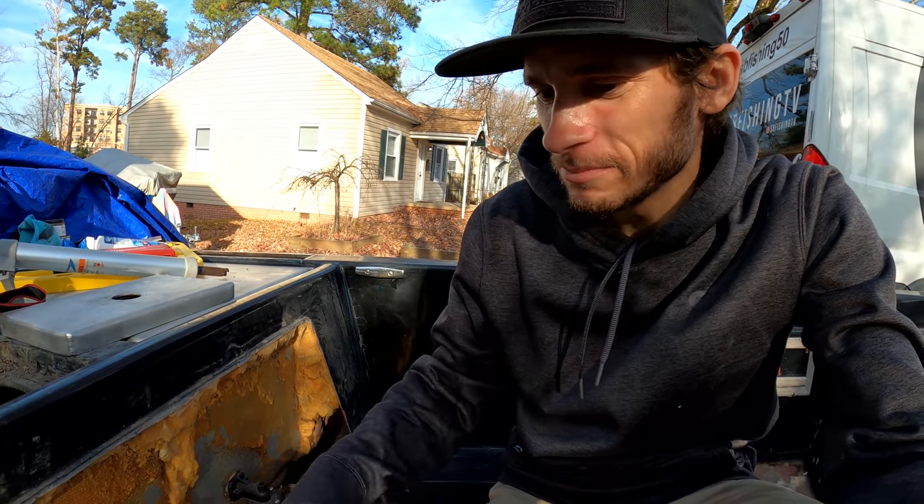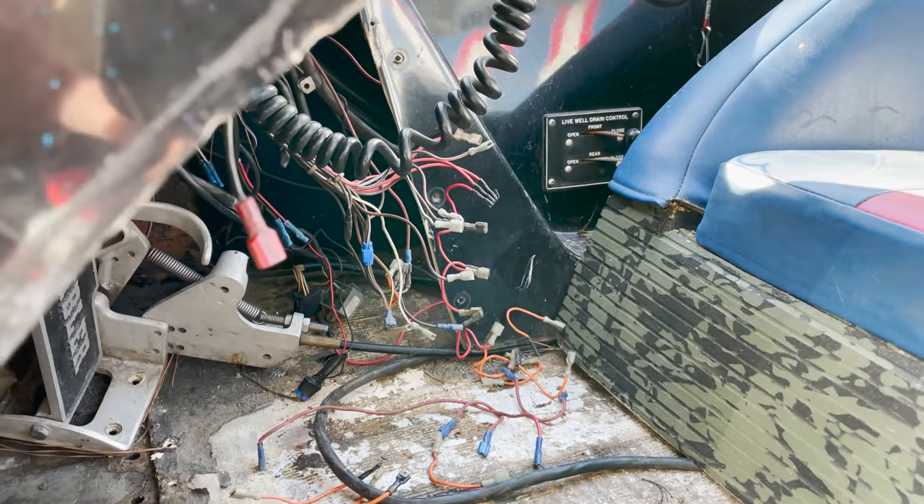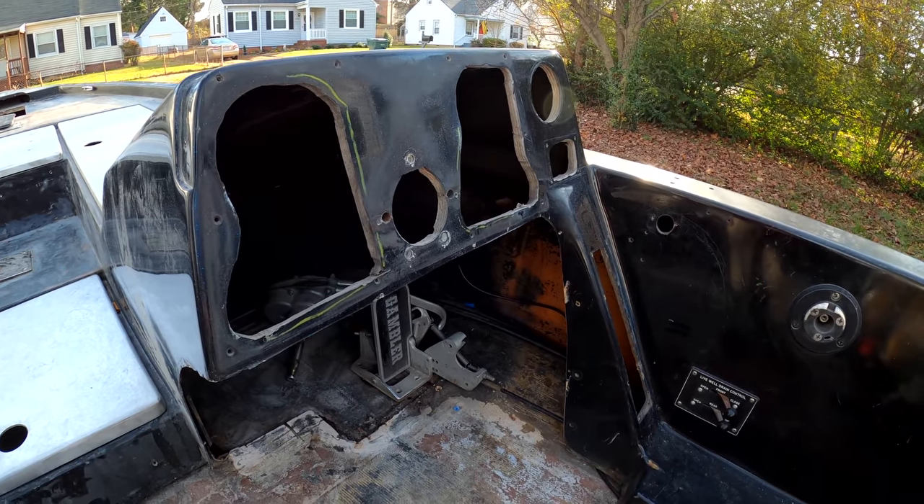Another big issue this boat had was the wiring — maybe 25-30% of it worked. There were a ton of random wires; two wiring harnesses — one to an old motor before it was repowered and one for this motor — both somehow tied into each other. It was a complete mess. I decided I'm just going to redo all of the electrical. I'll keep the wiring harness and clean that up, but for all the livewell pumps, lights, and electronics, I'm going to run new wire. I'm also going to try to make my own switch panel with really cool flush buttons.